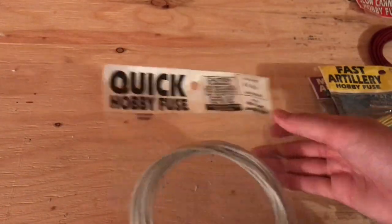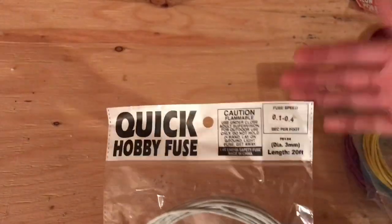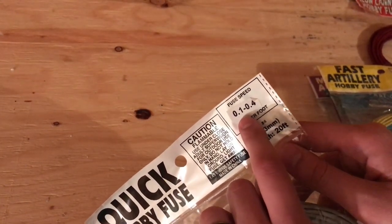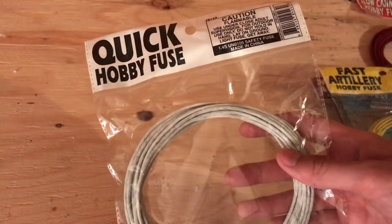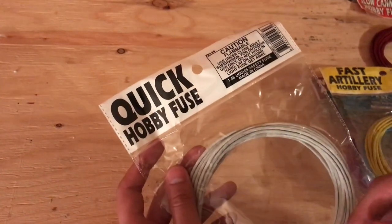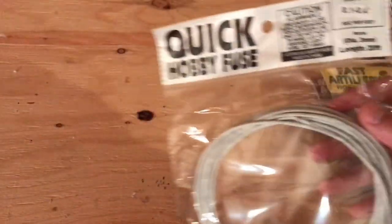Now we've got quick hobby fuse, stuff I've been using since I was 12 years old. This is the fastest, most reliable fuse that you're going to get on the consumer market, unless you upgrade to quick match and things like that, but then you've got to get your license for that. This burns at roughly 0.1 to 0.4 seconds per foot — and let me tell you, that is fast as hell. This is what I do all of my finales with. In fact, I've never done a finale without quick hobby fuse. It used to have different packaging and was called something else, but it's always been gray.